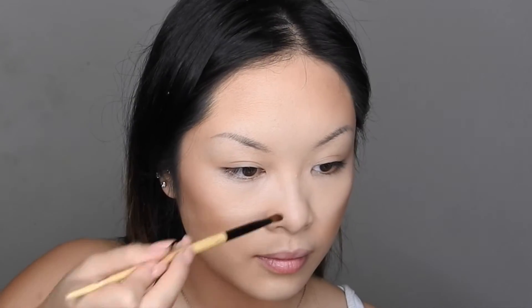Now with a smaller fluffy brush, I'm just going to be taking the same Hula bronzer and adding it to the sides of my nose to contour my nose.